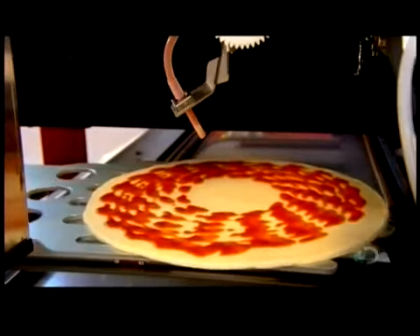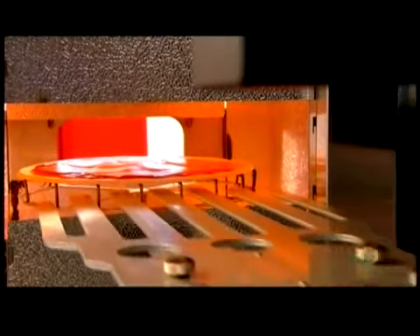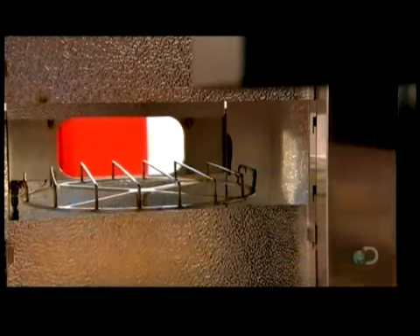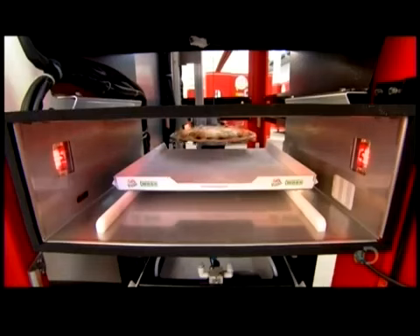Next, the pizza travels through the middle section, passing beneath the refrigerator to receive the selected toppings — in this case, cheese. Then a large automated spatula, called a conveyor plate, moves the pizza to the right side section, into the machine's infrared oven. Infrared radiation works faster than traditional heating because it cooks food from the inside out rather than from the outside in, so the pizza bakes in just one minute. The conveyor plate returns, removes the hot pizza from the oven, and deposits it in a cardboard tray waiting in the exit slot.